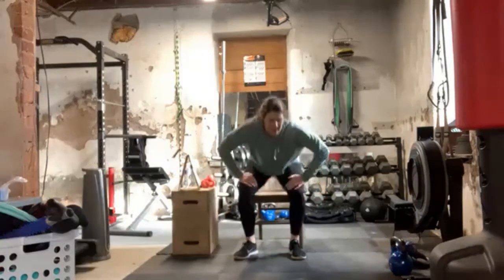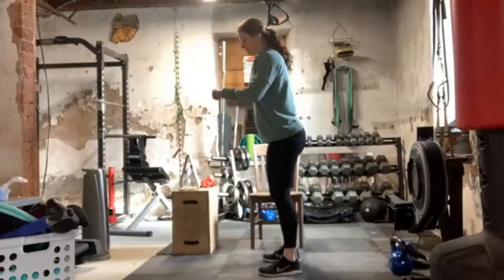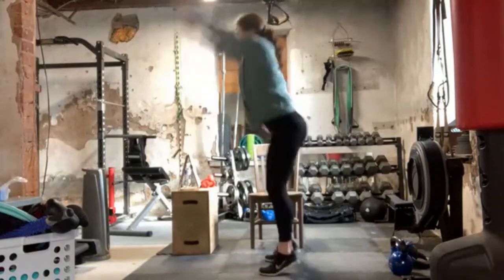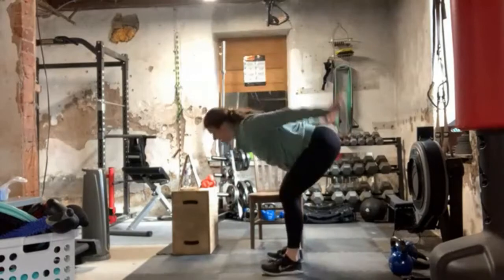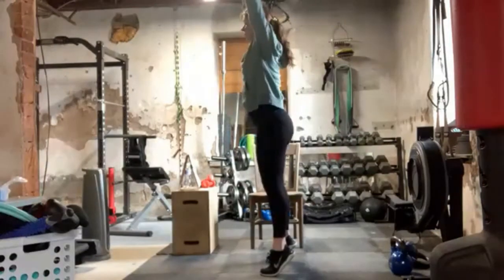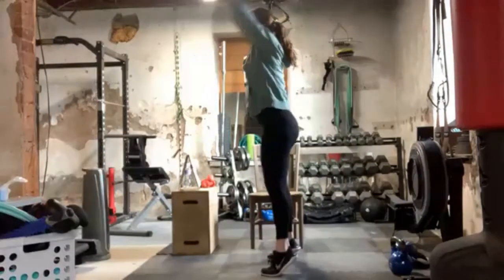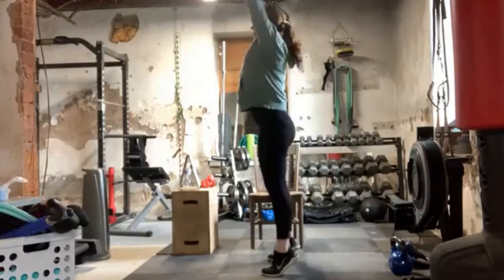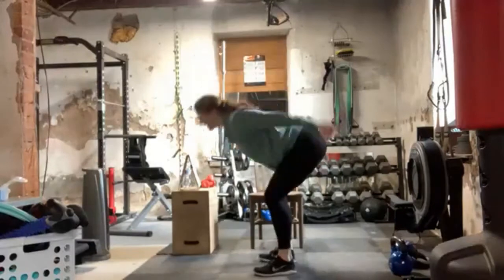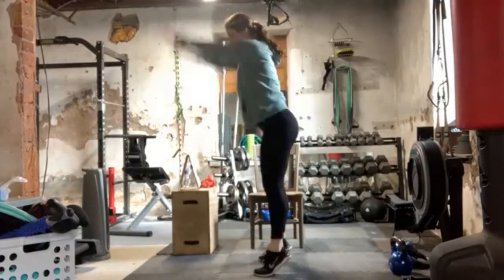Moving on to our total body extensions. So we're going to hinge it forward — feet are hip-width apart whether you're seated or standing. Come all the way up, come up on your tippy toes. Feel that momentum from the arms swinging, and then you come up on your toes and come into this dead stop — it really challenges your core. That's a great exercise. If it becomes too challenging and you need to take standing up on your toes out, that's fine, just make it work for you.